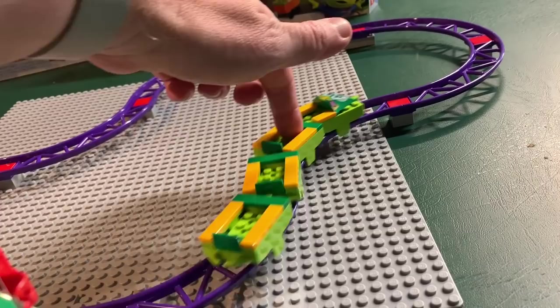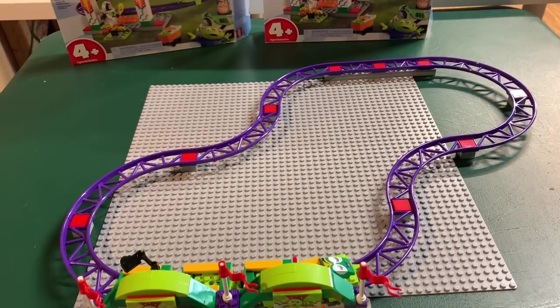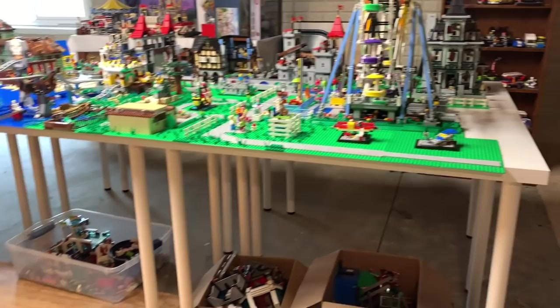Four I think is the sweet spot to make it look good. I also put this on a 48-by-48 base plate plus a 16-by-32 base plate, so you can see it really is large once you put it together. If you're going to put it together, you can do it on the floor or with base plates, but it's going to take up quite a bit of room.